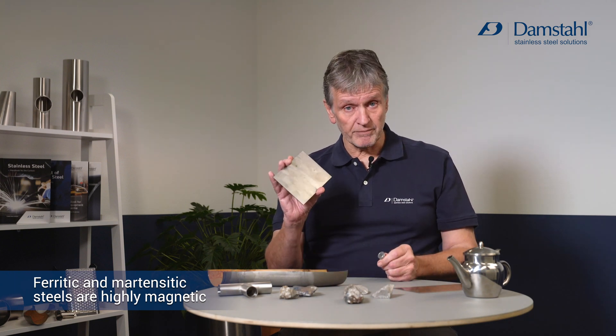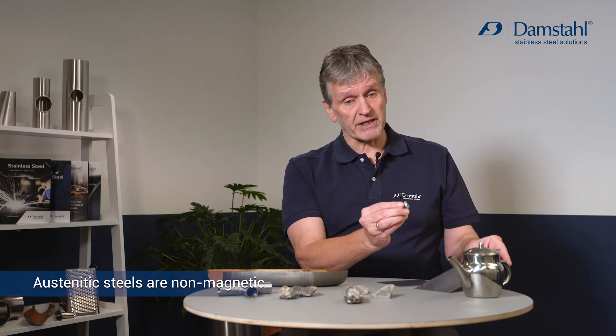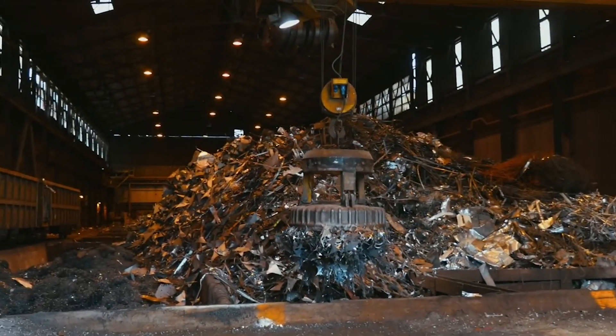For instance, the body-centered cubic ferritic structure, which is nickel-free, is strongly magnetic, whereas the most commonly used one — the austenitic — is virtually non-magnetic. So with a simple magnet we are actually able to sort these two from each other.